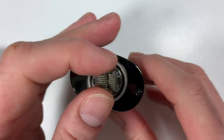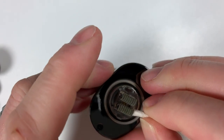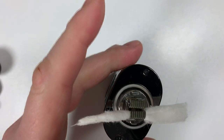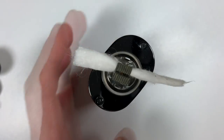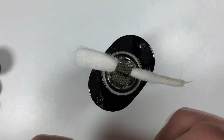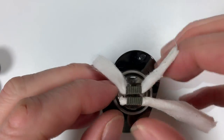Wicking it up now. There's no easy way or hard way to do it — it's just a piece of piss. I'm using Muji cotton.